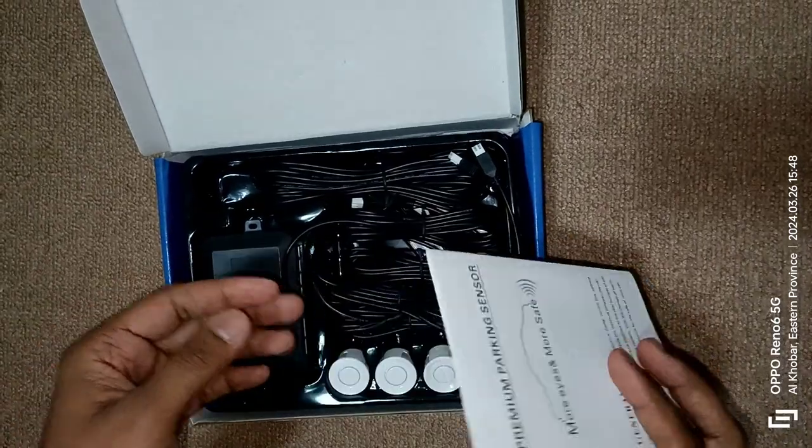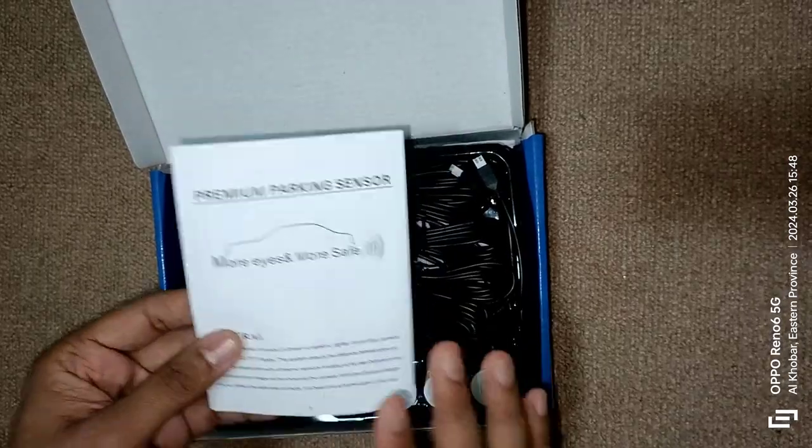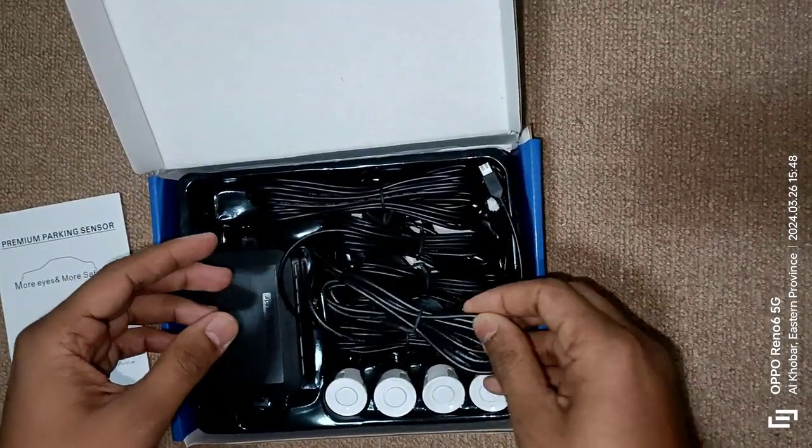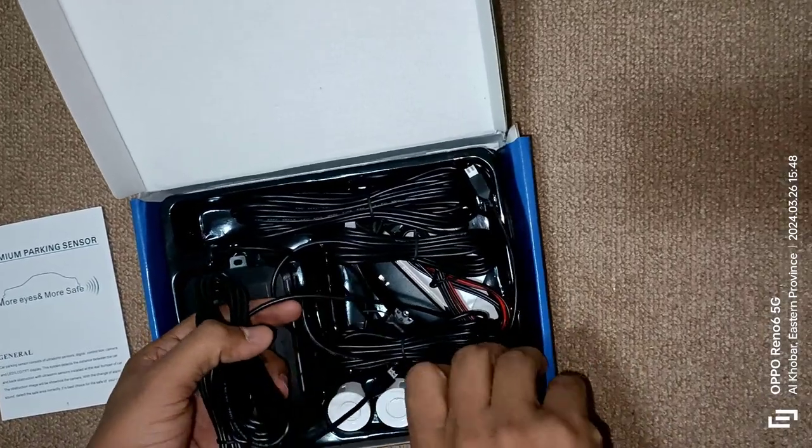In this box I get the manual for the installation. We will check all this manual later. Except the manual, we have the cables which are connected to the sensor.